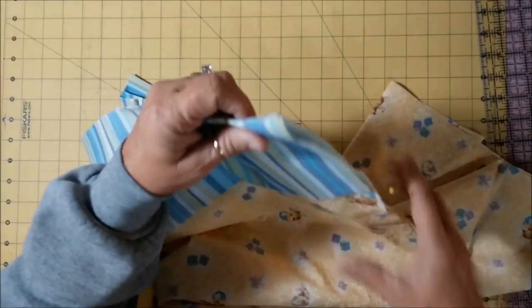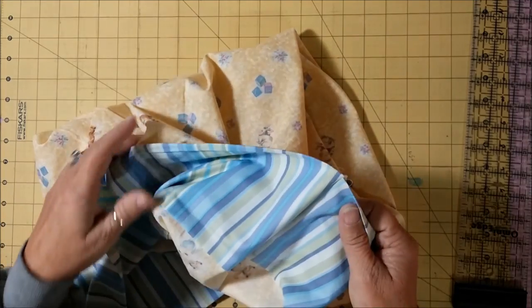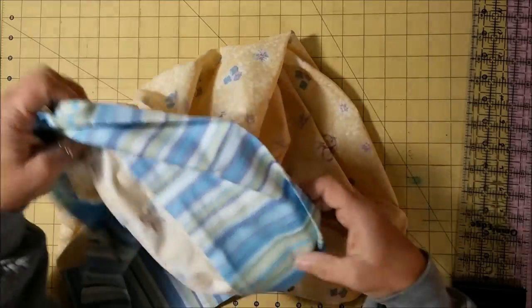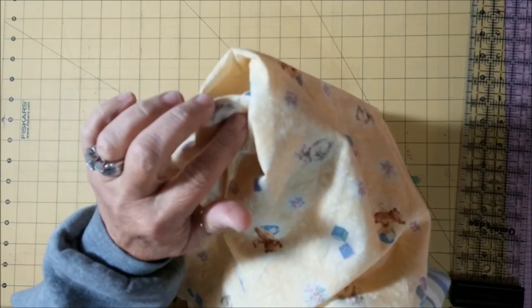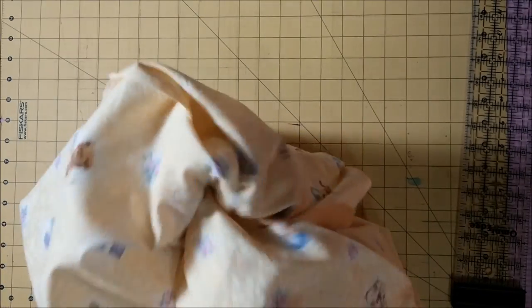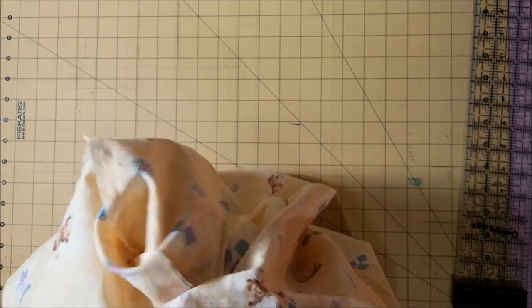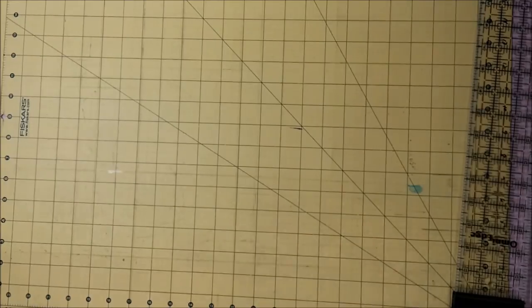Now that we have that done, we're going to turn it — and as you can see these came together very nicely. At the corners I take and turn that seam over, do the same thing on the other side, just kind of push it down over in the corner, and then give it a good clip. Then your pillowcase is going to be wrong sides out.